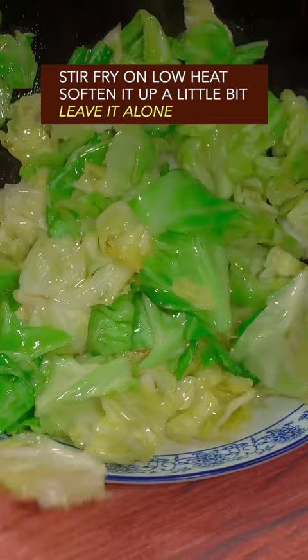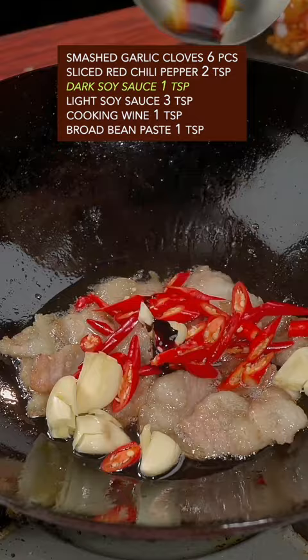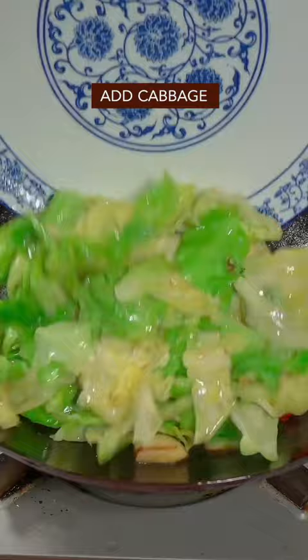Slice the pork belly and stir-fry until the color changes. Add garlic and red chili, dark soy sauce, light soy sauce, cooking wine, and broad bean paste. Stir-fry until the aroma comes out, then add the cabbage with salt, chicken bouillon, and brown sugar. Mix it all together.